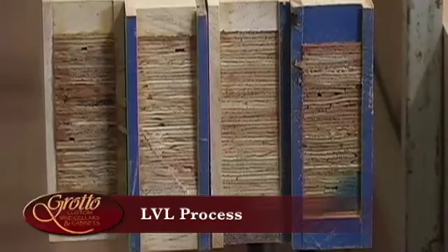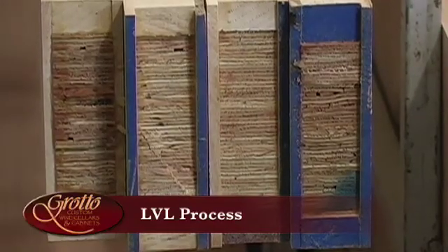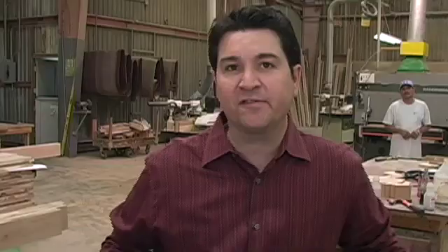Artyro, Willie had explained earlier about LVL, or laminated veneer lumber. Can you explain this process a little more? Yes, definitely. This is a key process in our manufacturing of building the doors.